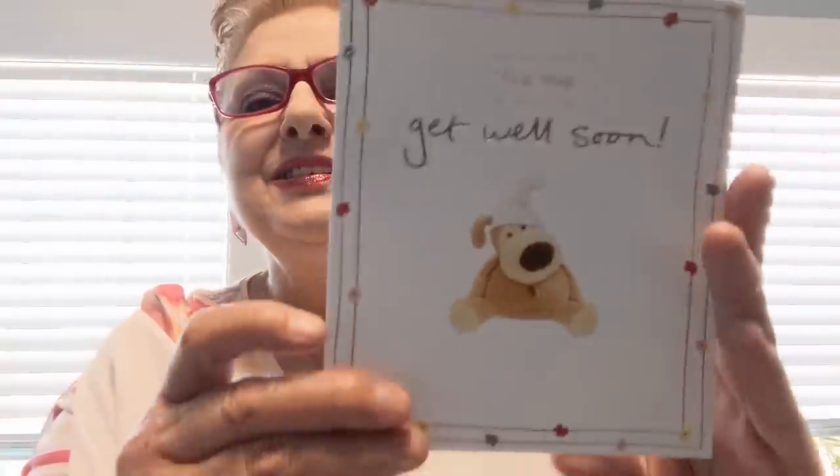She wrote me a sweet note — I'm not going to read all of it, but it says: 'Sending you a big hug to help you get well soon.' Look how cute. To Glenda: 'I'm glad you are starting to recover from COVID-19 and making good progress. Back to good health. Love from Anne Favelle.' That's so cute. Thank you very much, Anne. I just love you with all my heart.